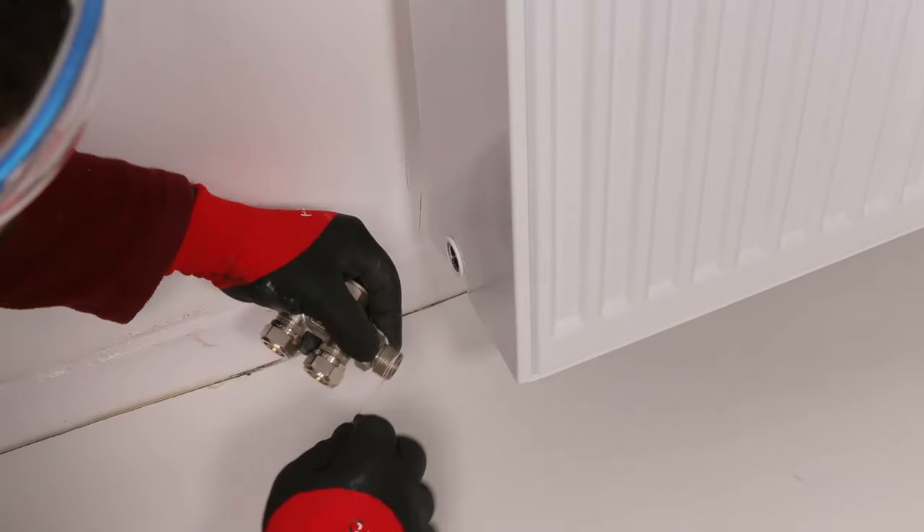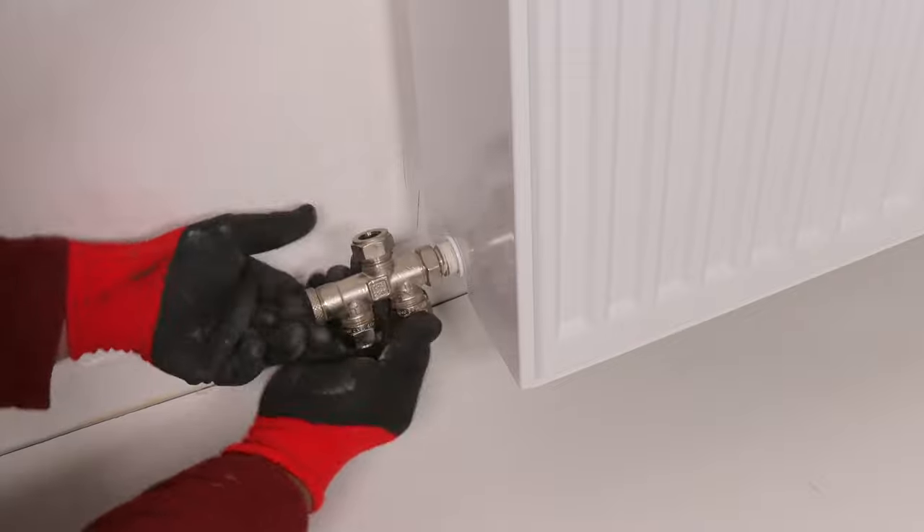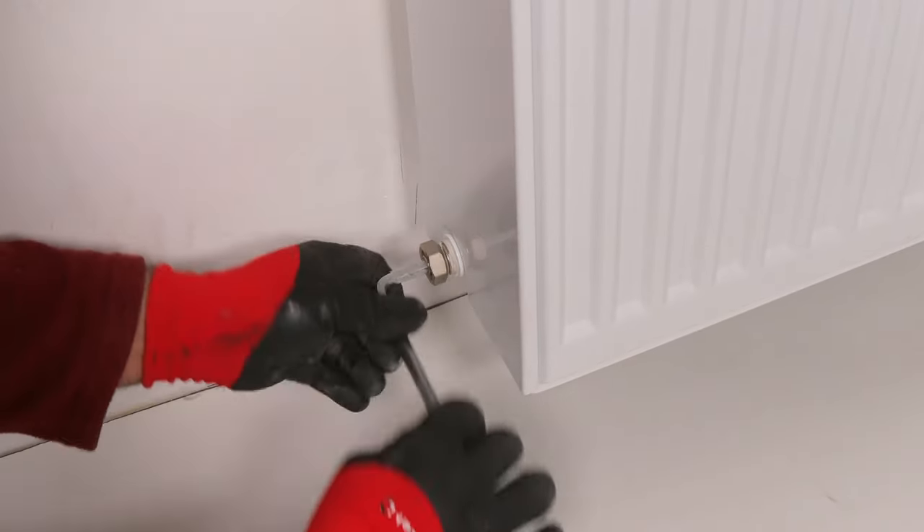Use an adjustable underblock. Use Loctite 55 to wrap the thread and then screw the tailpiece into the radiator.